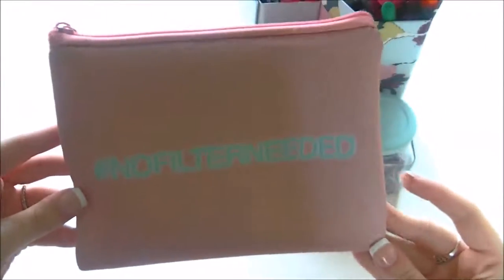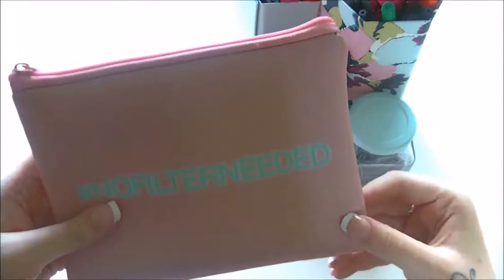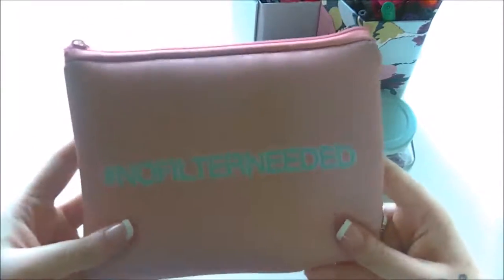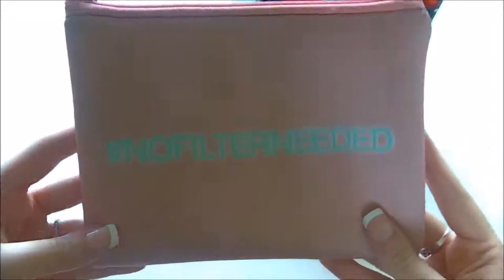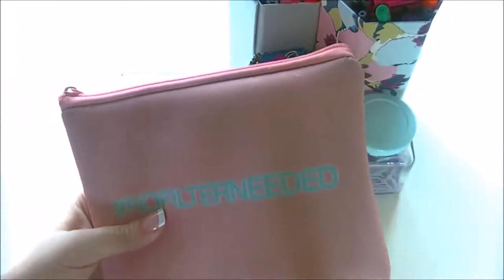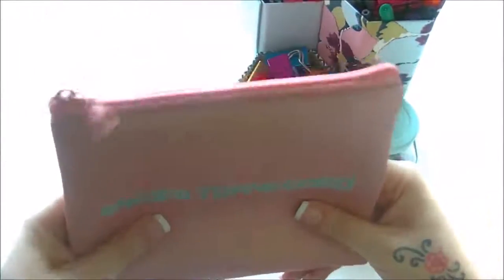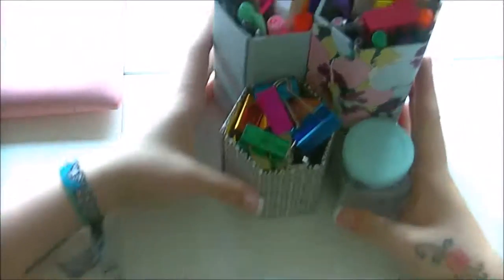First, I want to show you this pencil case. If I need to bring any pens upstairs or when I went to Miss Brimble's PlannerCon, this is the one I use. It says 'No Filter Needed' — it's actually a makeup bag in a gorgeous pink color with a blue hashtag on it. I use it whenever I need to transport a few pens or if I'm coming upstairs to do anything in my journal.